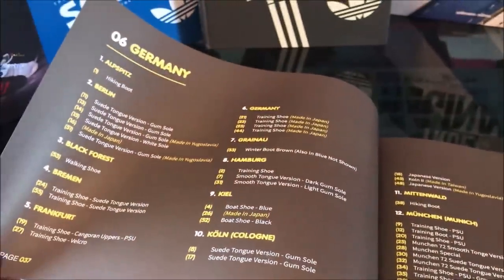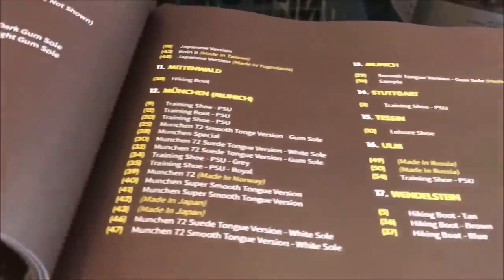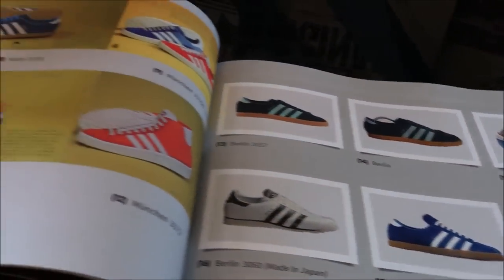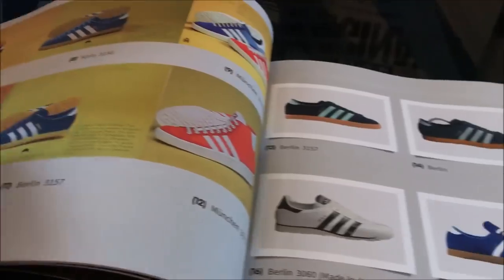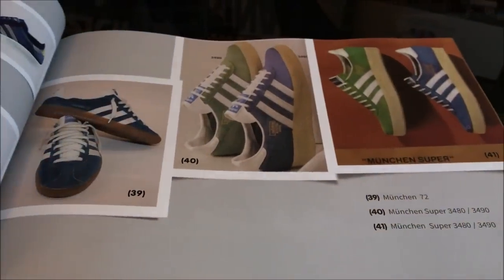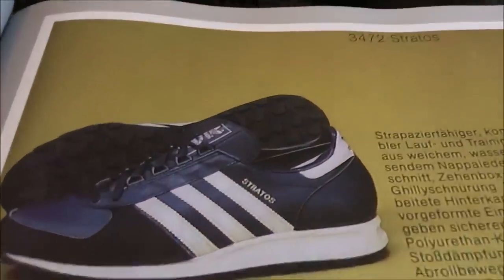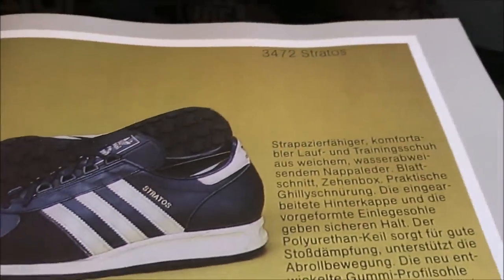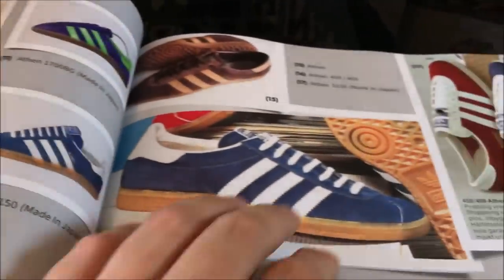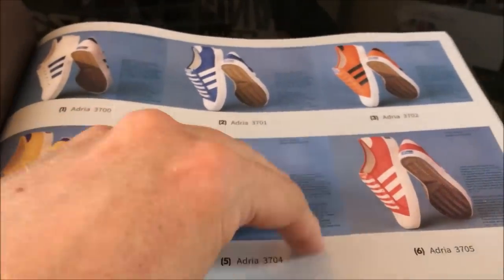Germany - the motherland of the brand - so you can imagine the coverage there. There are a lot of old catalogue scans in here as well. It really is a fantastic piece of work.